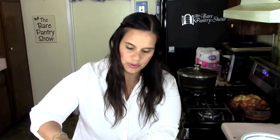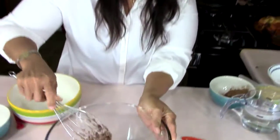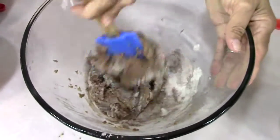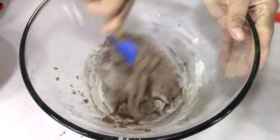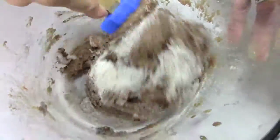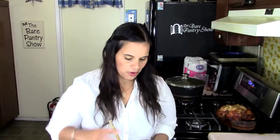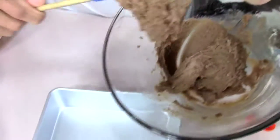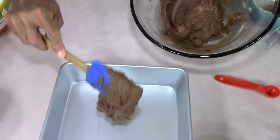Let me switch from my whisk and go to a spatula — it was too thick to continue using the whisk. Get it all blended in really well, don't leave any dry areas. So now to dump our batter into our pan — remember you don't have to grease it, flour it, anything. See how thick it is? It kind of reminds me of brownies to a degree.